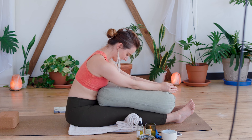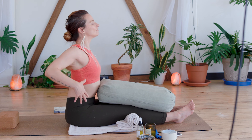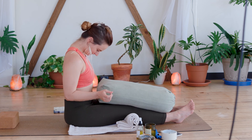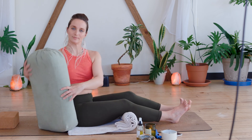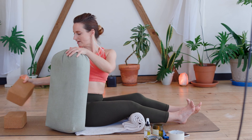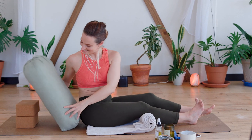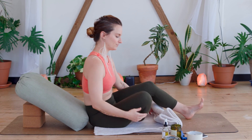Slowly come up — chin stays to the chest, chin comes up last on your inhale. Inhale, roll out the shoulders, roll out the neck. Go ahead and place your bolster exactly where it was before. You can have one or two blocks — I'm going to go back to two. So not a lot of movement in this practice, really effort-free. We'll just do a quick seated twist here, coming into easy seat.